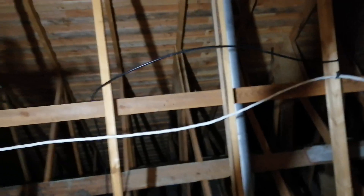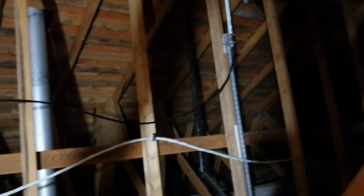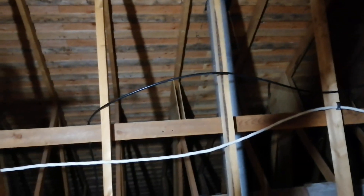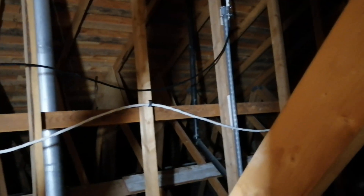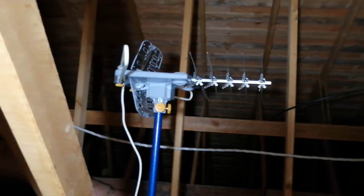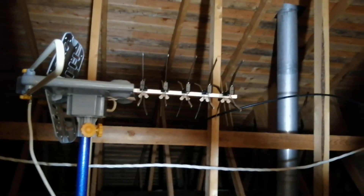I removed the old-school antenna and folded it — it's sitting here now. I'm not sure what to do about it, probably just throw it away. My 8dBi antenna is right there. I'm going to move the wiring away from that electrical wire that supplies the heat pump outside, just in case of interference.